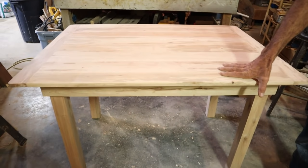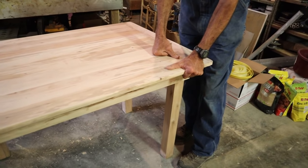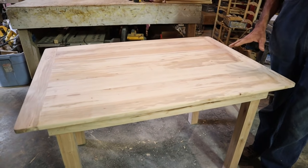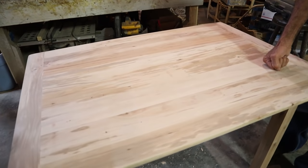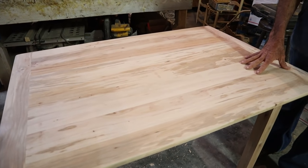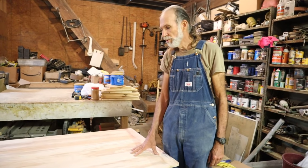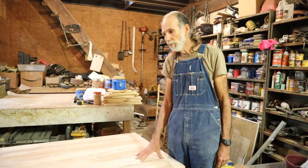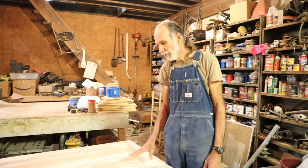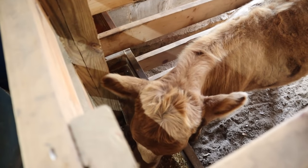We decided we wanted something small that kind of looked old — a table traditionally built with square legs, no fancy turnings, just a simple old-looking structure. I think we've achieved it. I made the table sturdy enough so we can clamp something onto it and grind it without hurting the table. We wanted the hardest wood we could get, and that was pecan. This table has probably taken me six months or longer because it's just been so hard to work with, but perseverance has paid off.